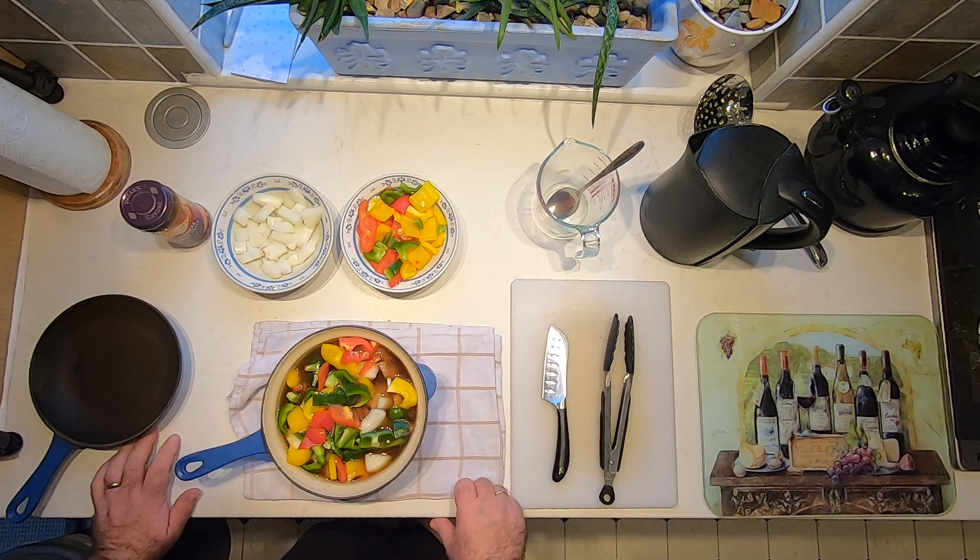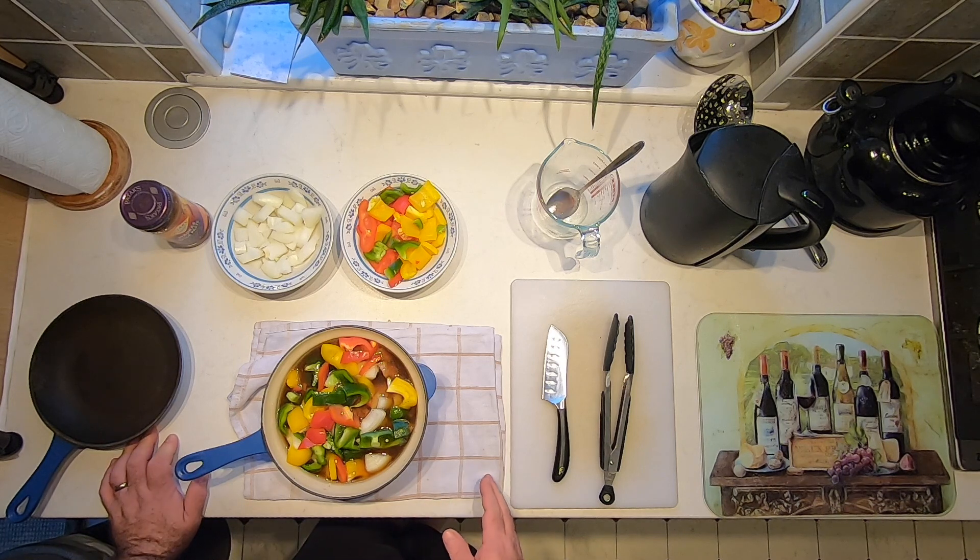We're going to slow cook this beef for about an hour to an hour and 15 minutes at about 180 degrees. If you have a slow cooker you could use that — you'll know the timings for that. So we're going to pop this in the oven and I'll see you in a bit.